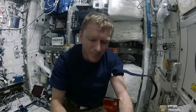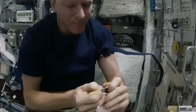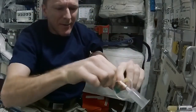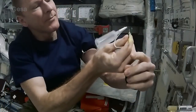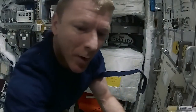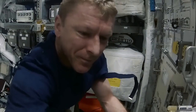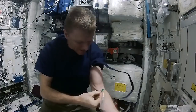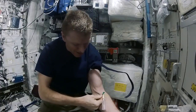Get my needle, check the bevel edge and get it the right way up. I've got a sharps container here as well, so I'll pop the debris in the sharps container. Then I'm ready for the stick — nice big vein, 30-degree angle.